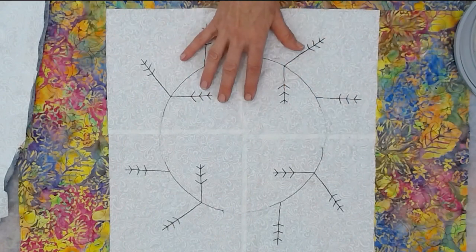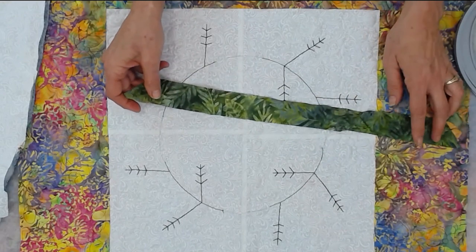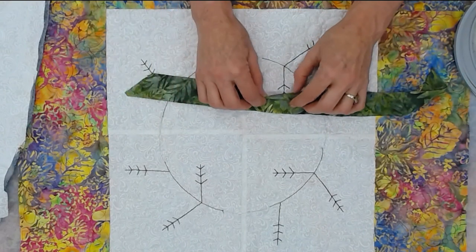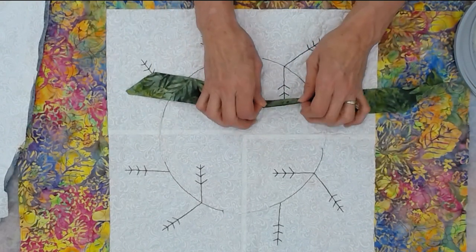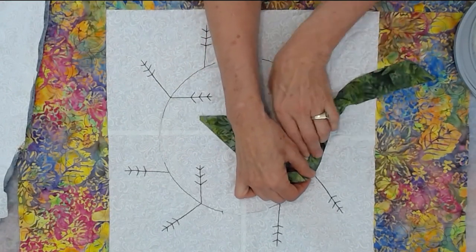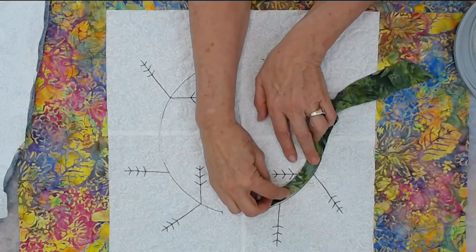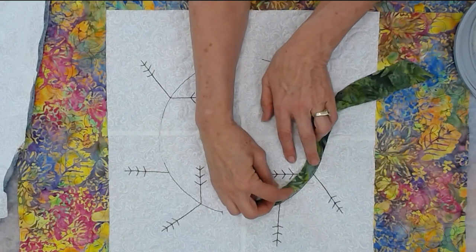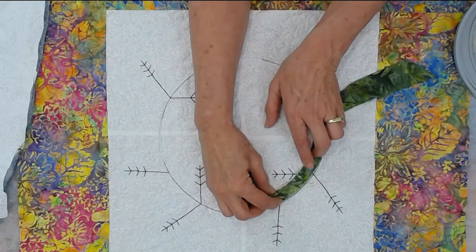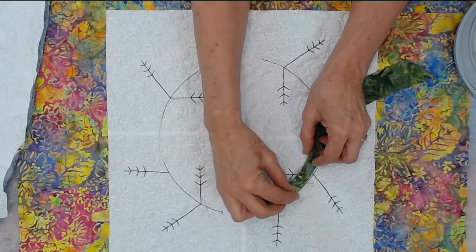I get all the quilting done before I add any of the dimension, and then I'm going to add my stem. It's a bias strip — this is batik so it doesn't have a wrong side, but you fold it wrong sides together so the raw edges are together. Align it so the raw edges are on the line and sew exactly a quarter of an inch, or slightly less if you want a wider stem, keeping it consistent so the stem will be a consistent width.